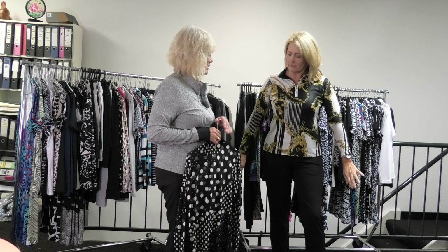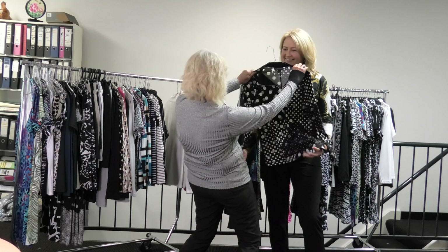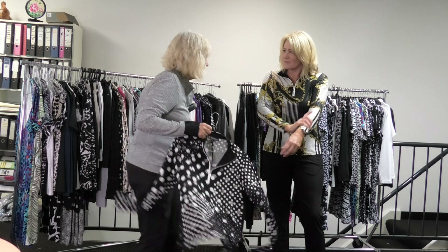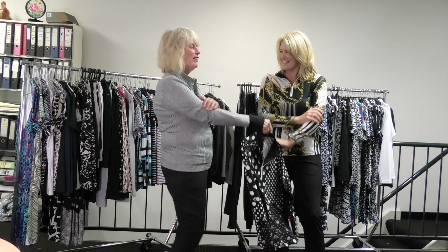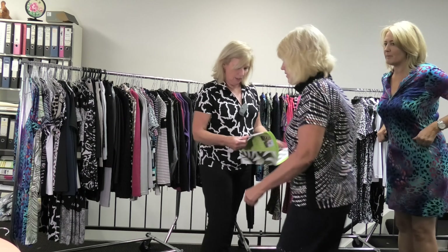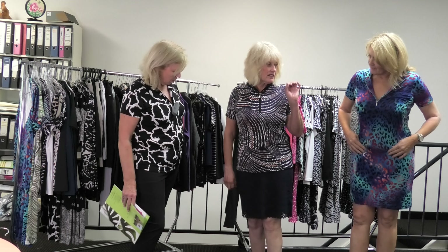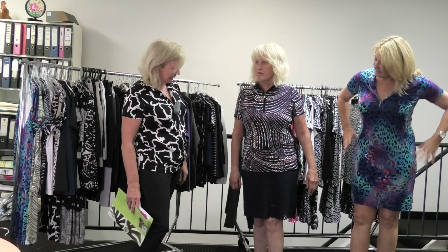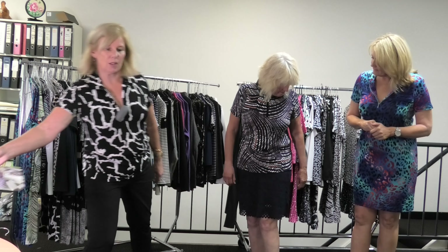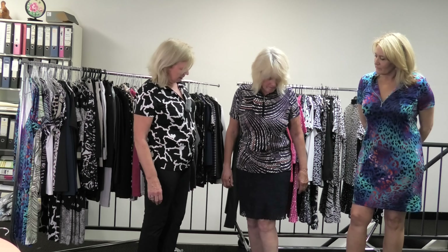That looks nice — I like that laid flat. It goes really nice with the black. I do love a nice sort of layer that you can move in. I love that top! So this is the Midnight top with the cutaway skort in navy. It's got a nice sort of coral pink and taupe colour through it as well — gorgeous.